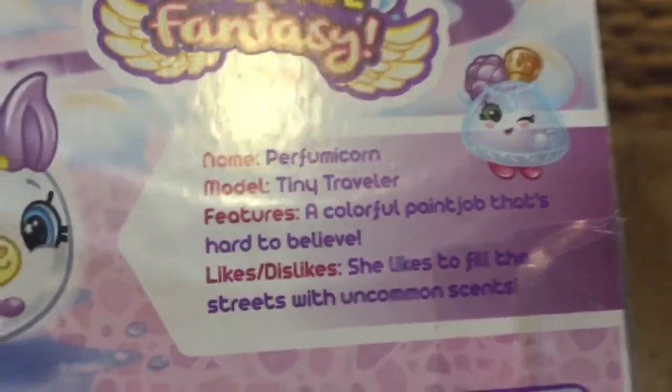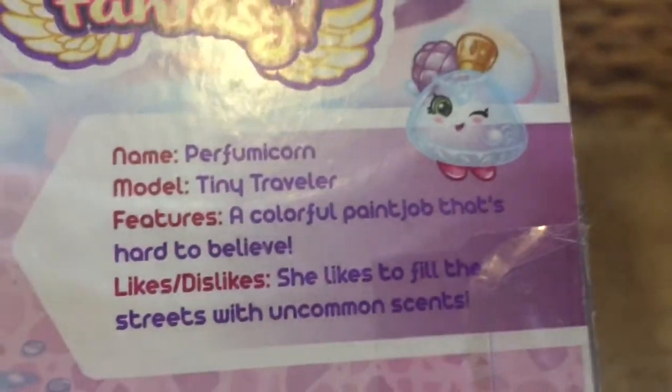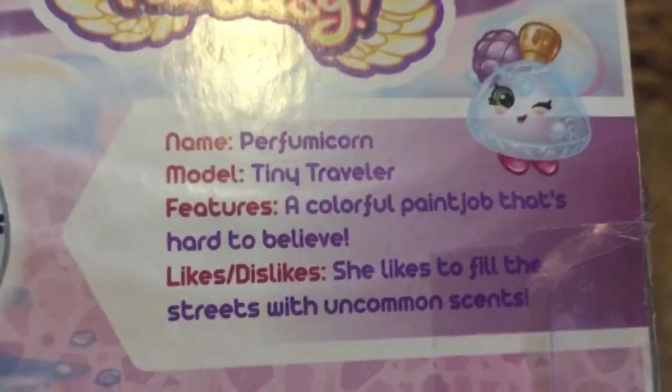It says its name is Perf Unicorn — a tiny traveler. Features a colorful paint job. Likes and dislikes: she likes to fill the streets with uncommon sense.